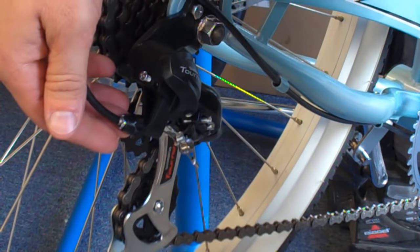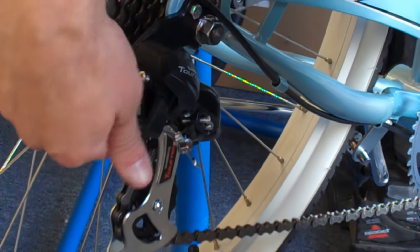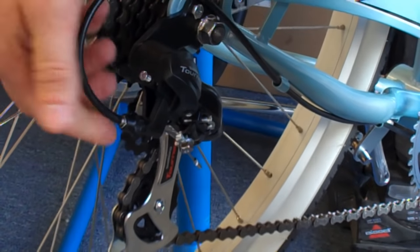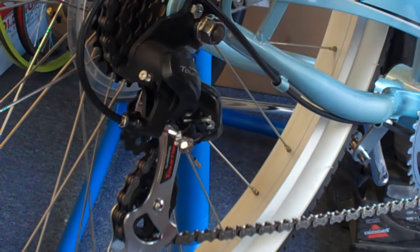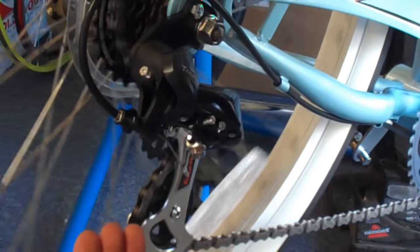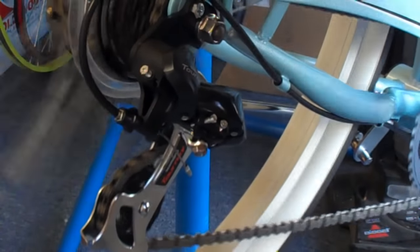We'll go ahead and take this — this is the micro-tensioner — and go ahead and turn it clockwise so it runs all the way in. Now, if we turn the pedals, we won't even touch the gears. The derailleur, since it doesn't have any tension on it, will naturally go into the smallest gear all on its own.